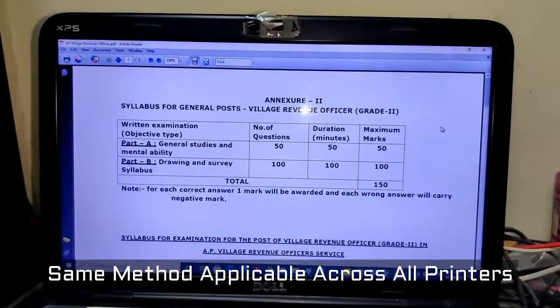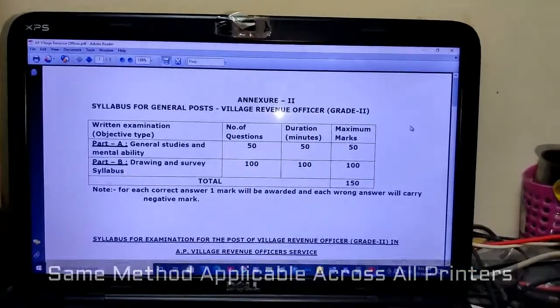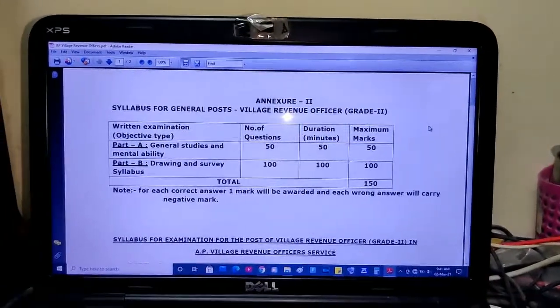Hi friends, coming straight into the video — how to print double side, or technically known as duplex printing. So let's see the process.